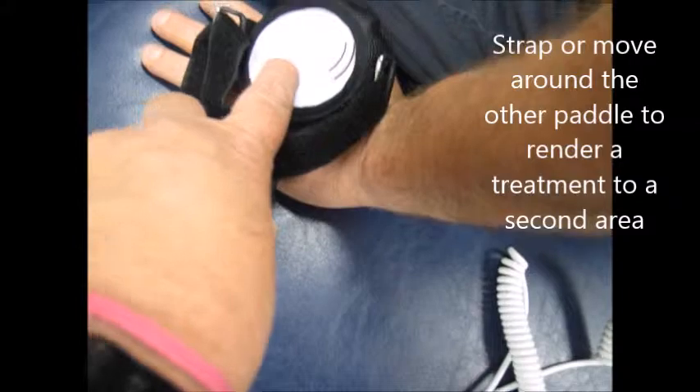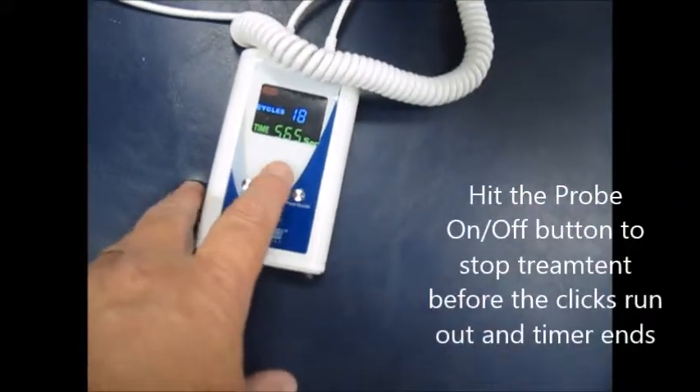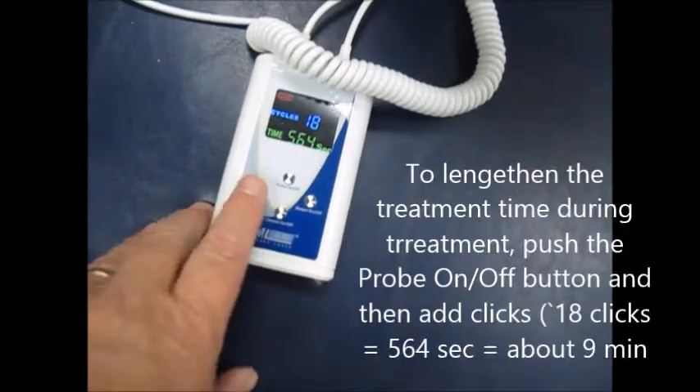If you need to stop, you can hit the button — this button right here is just a light, but you can hit the button over here like this. If you want to increase the cycles, you can increase it at this point.